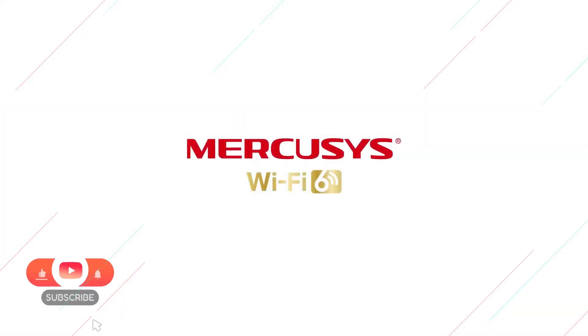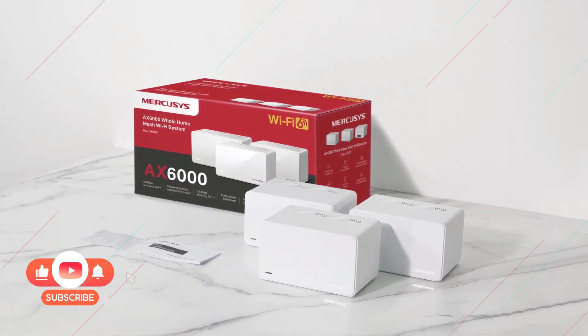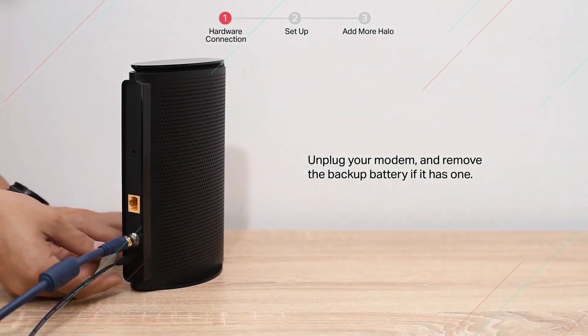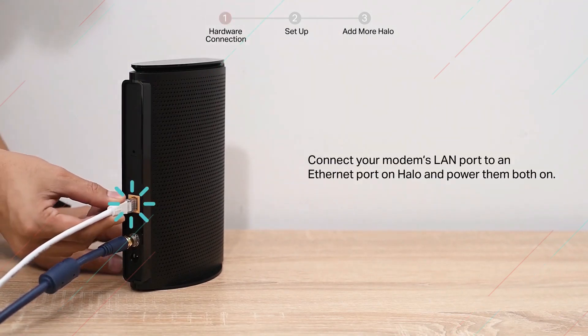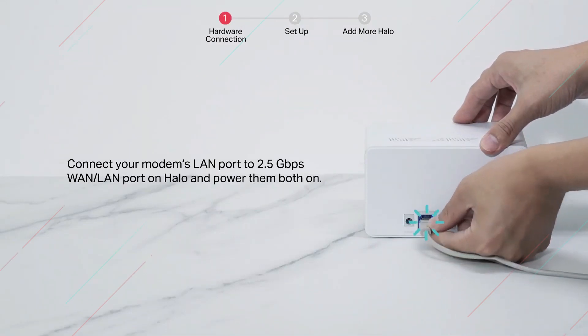Welcome to the JJAC Tech Channel. This is the Mercusys Halo H90X AX6000 whole home mesh Wi-Fi 6 system setup guide. First, turn off your modem, then connect your modem's LAN port to the WAN port on the Halo, and power them both on.